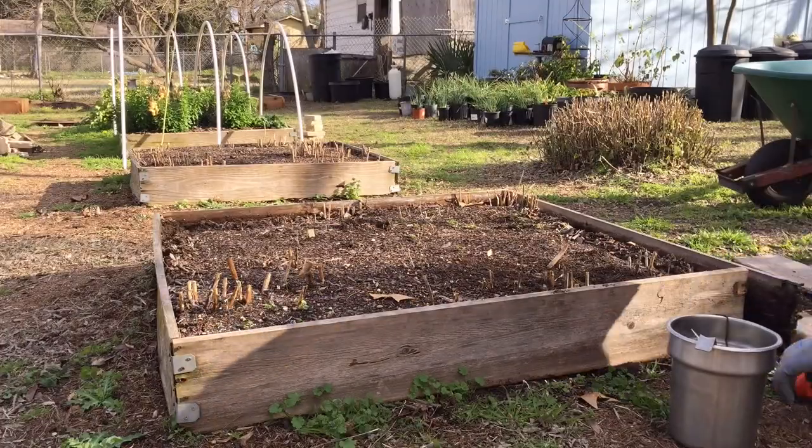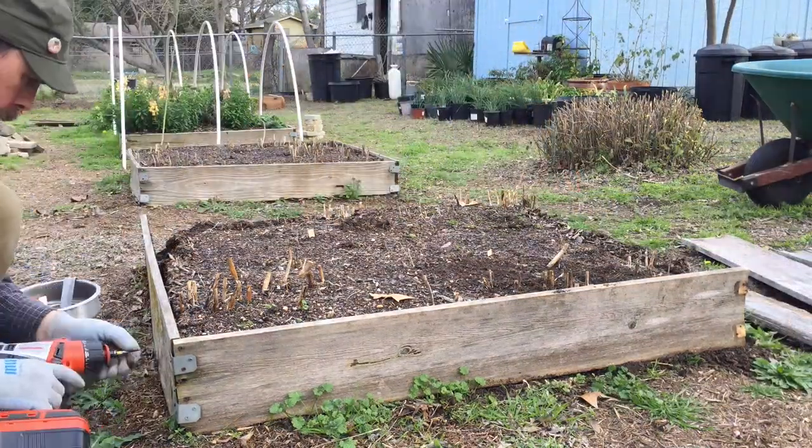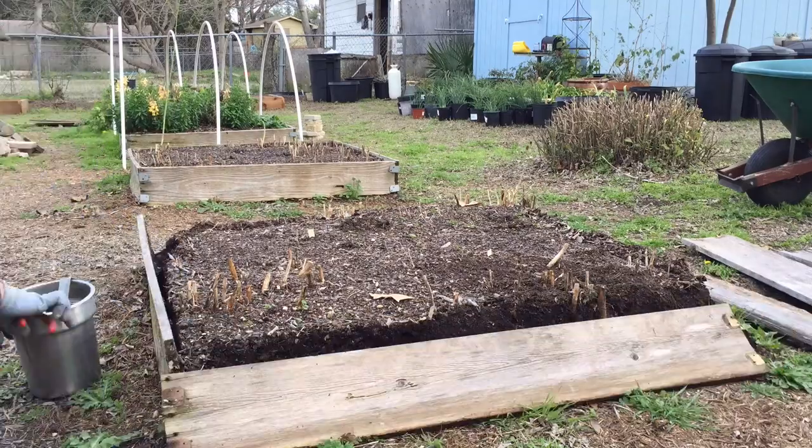First thing I'm going to do is take off the frame of this raised bed, and from there I'm just going to try to dig down and get underneath the asparagus crowns as best I can.